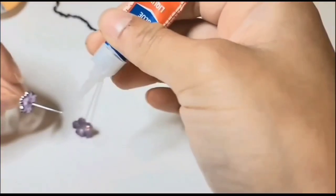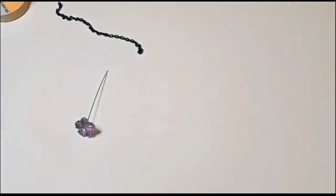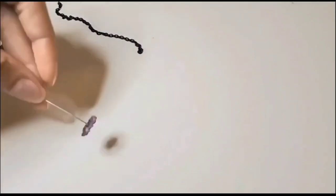I'm making some super simple hairpins using flower gems, black chain, and some antique gold paint.